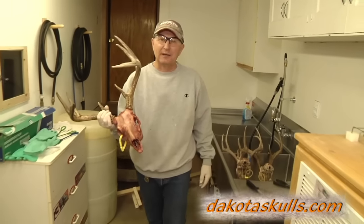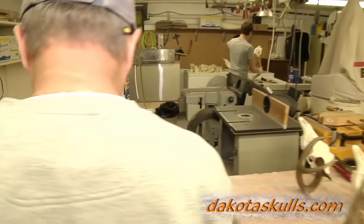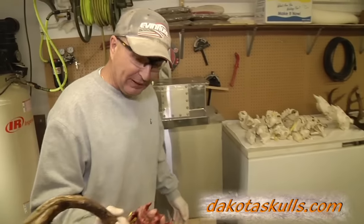You're just in time. I got this deer cleaned up and ready for the beetles, but I've got to get the brains out first. I often get asked: what's the best way to get brains out of a deer? Well, today I'm going to show you at least our method.